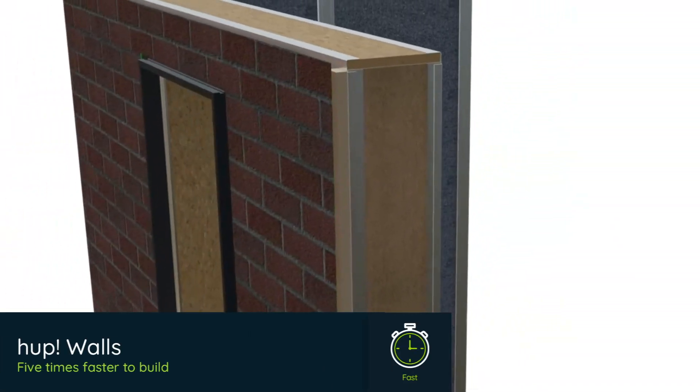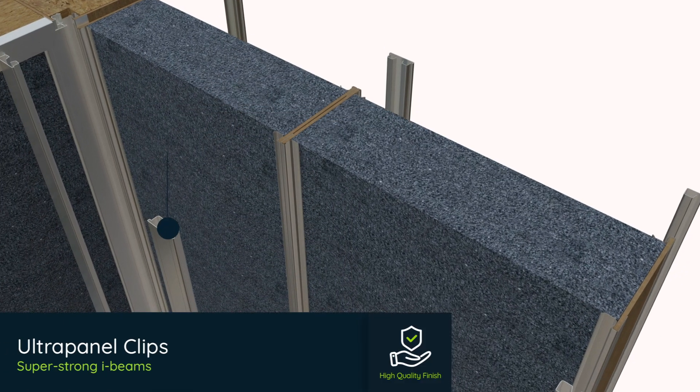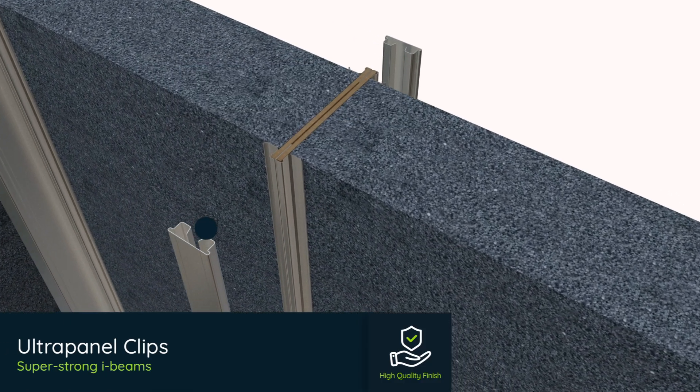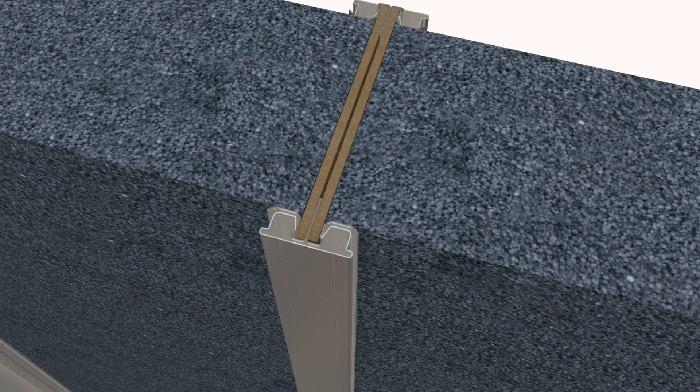HUP walls are built five times faster than brick and mortar. The patented ultra-panels and corner columns quickly clip together, forming an I-beam structure that's almost twice as strong as a brick wall.